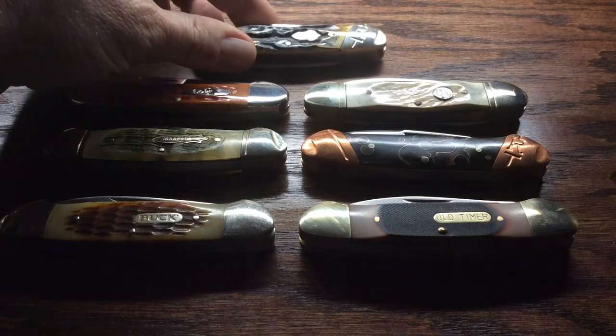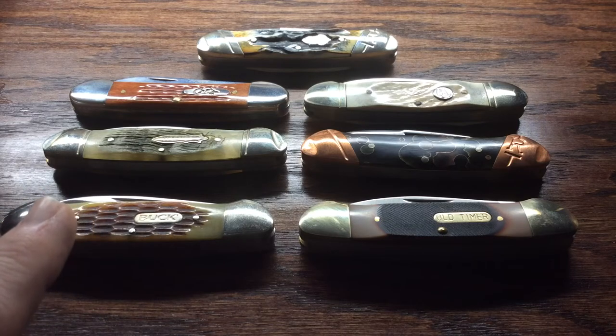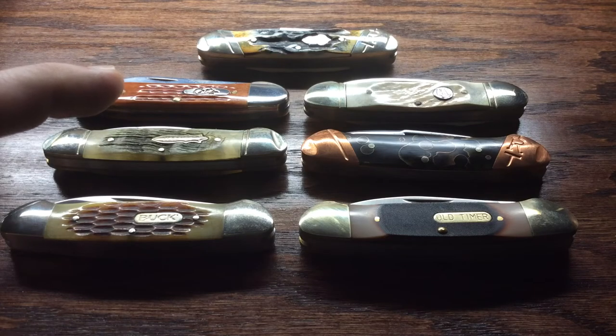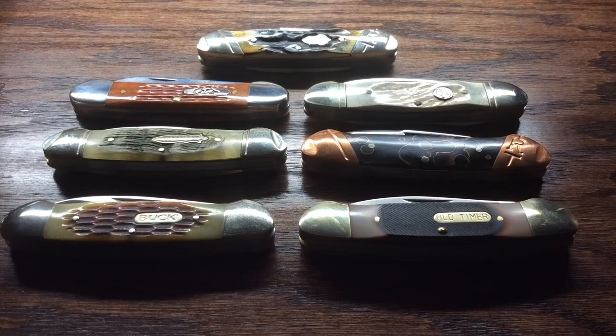Before you, you can see a selection of canoe knives that I've pulled out of my collection. I have 40 canoe knives in my collection and they're mostly the brands that you see before you. I have a couple of Buck, I have the one Marbles knife, I have about four Case canoes, and then the rest are Rough Rider. I want to talk about the pattern itself and some of the similarities and differences in how these are made.